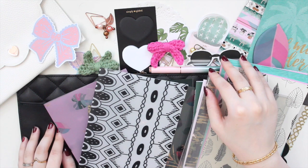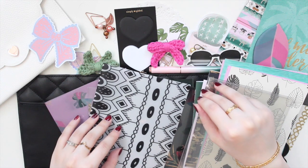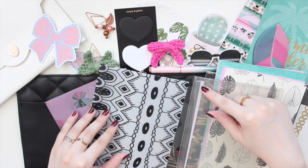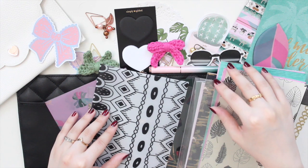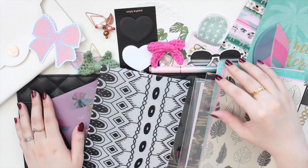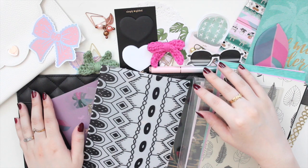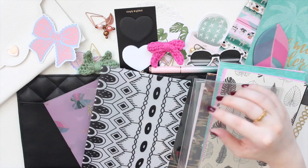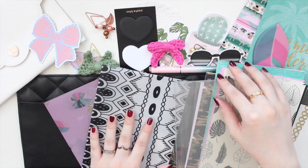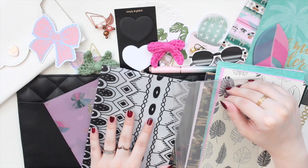For today's video I'm going to be setting up my Simply Gilded B6 TN on camera, and I'm going for a summer, tropical, and plant theme. I'm filming this early in the summertime but this video will probably be going up around August, maybe late summer. The reason I'm doing that is because I have to film my videos in advance since I'm going to be super busy in August.